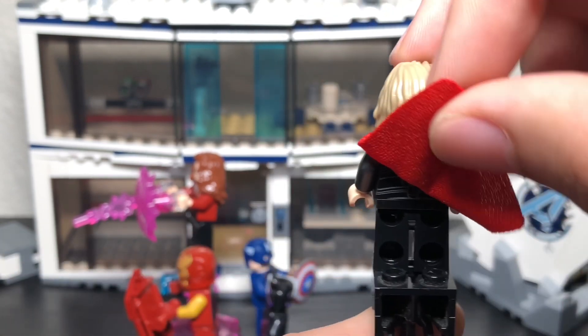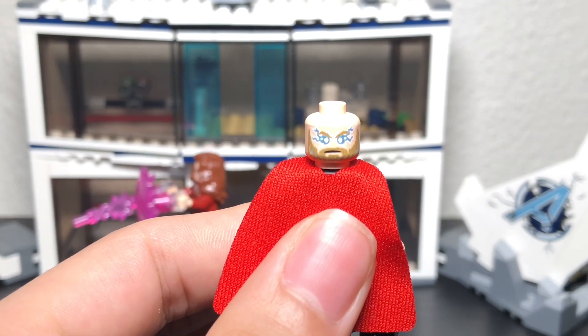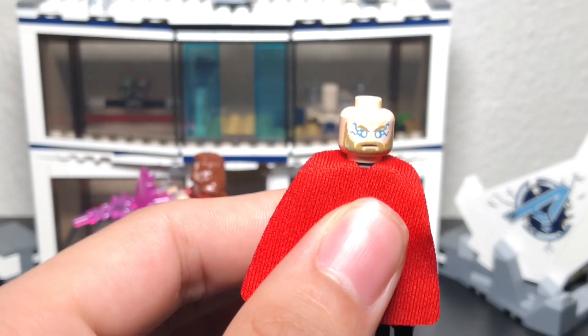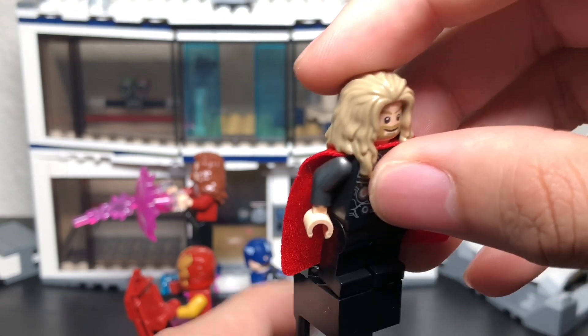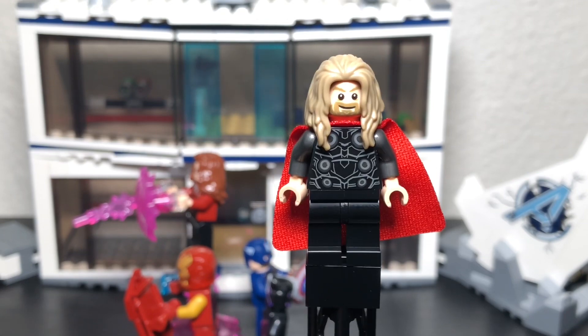He has printing on the back too, visible under the cape. He also comes with two faces — one showing lightning flowing through his body, which is really nice. I like the hairpiece a lot and I like that he has a beard too. Pretty solid Thor minifigure — not my favorite but a really good one.